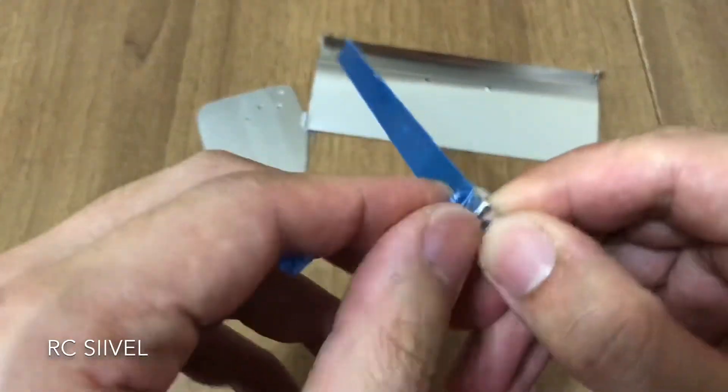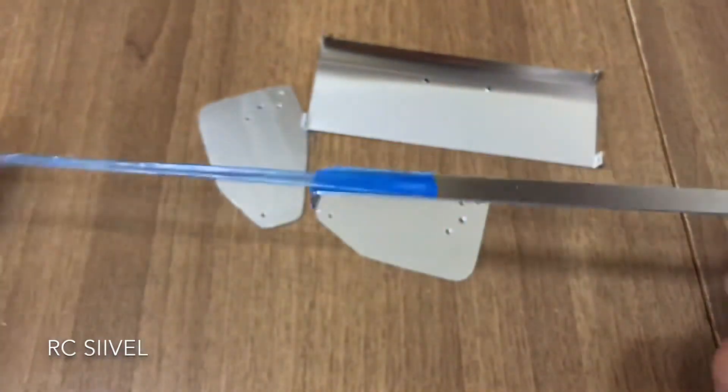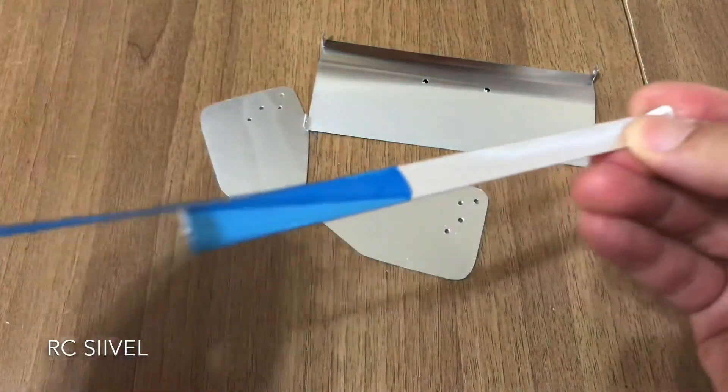As you may see, at the main wing there is a curve. I just bend it with a can of color spray.